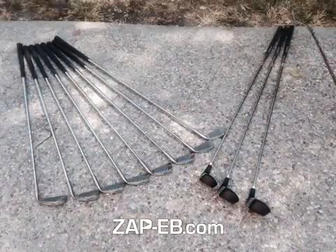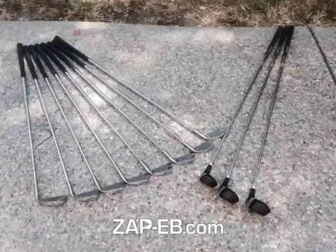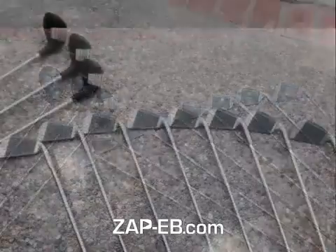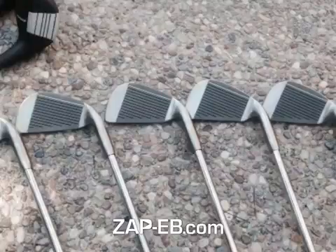And here they are. You've got the driver, you've got the two woods — the three and the five — then you have irons three through nine over here. In addition, you've got a pitching wedge. And here's another view and a close-up of a few of these sharp-looking men's left-handed Dunlop golf clubs.